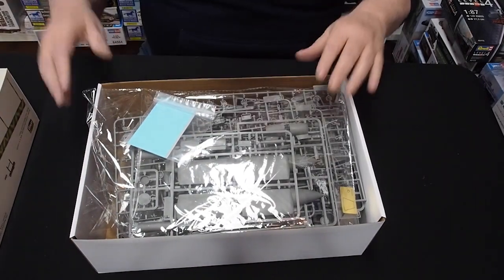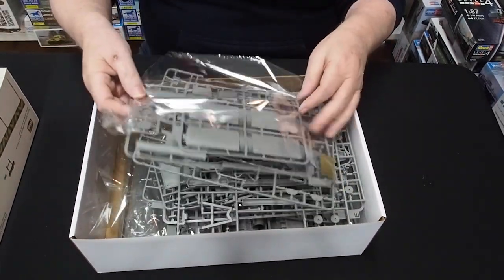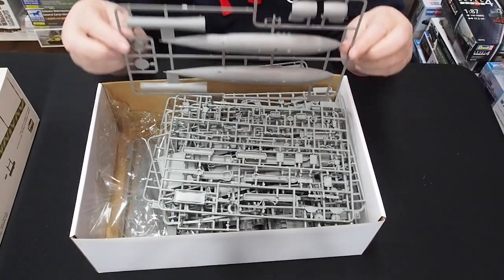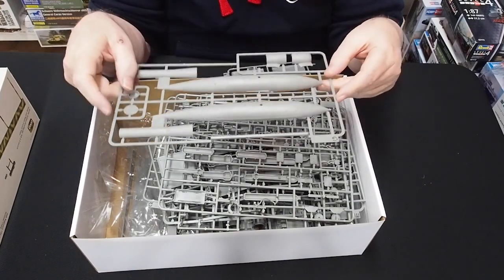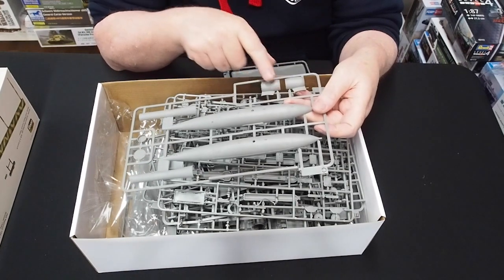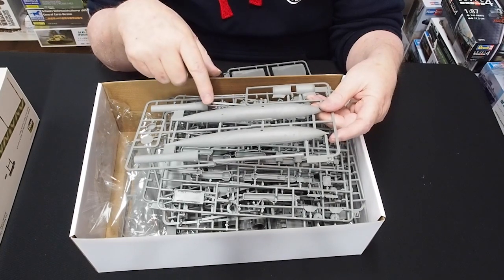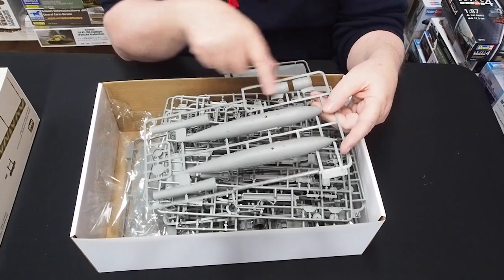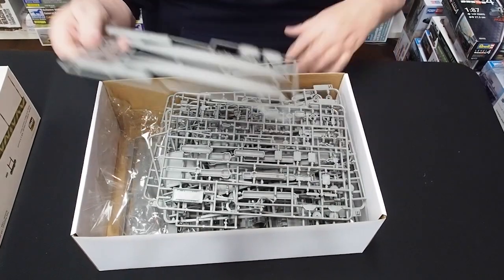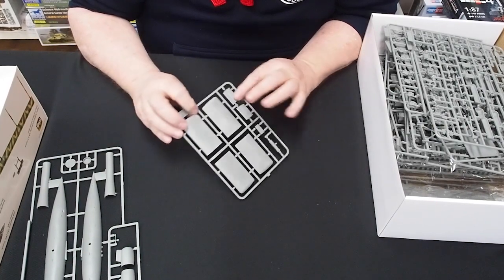There's a decal sheet for a few bits and pieces. This is a big model. The V1 bomb itself looks really good — I'm intrigued that they've done one section separately, which makes me wonder if they might do the American version called the JB-1 Loon, which had a slightly different setup. There are the wings, with internal structure to keep their shape, and the tail planes.